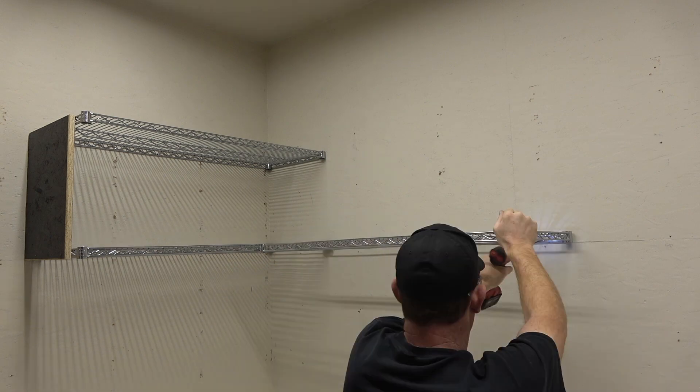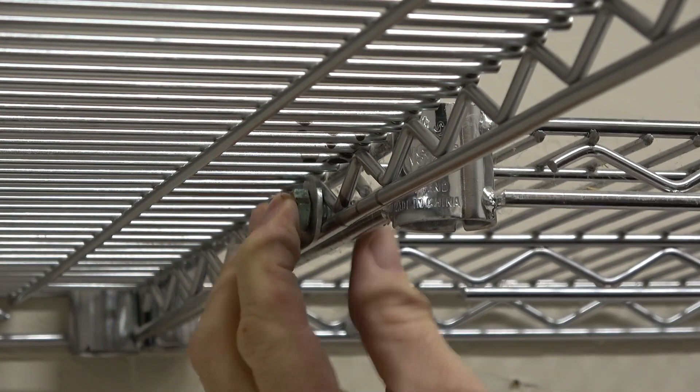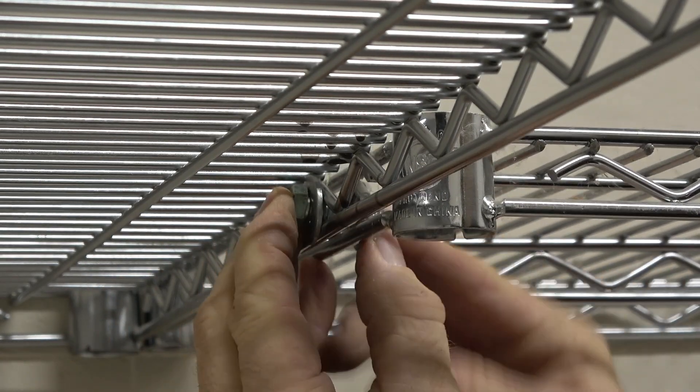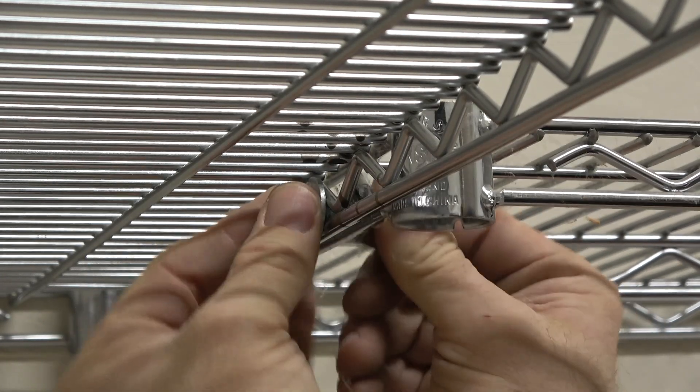This next connection allows you to have kind of an inside corner without anything obstructing the shelf space. You just bolt the two panels together with a 3/8 bolt. I've had pretty good luck with this method.